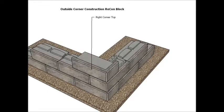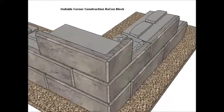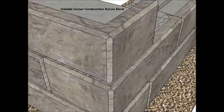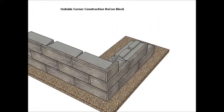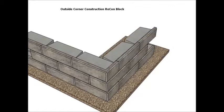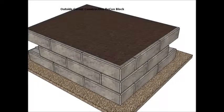When finishing the wall, corner top blocks, like the middle corner blocks, should be placed first. Then regular top blocks can be added. A one foot drainage rock zone should be added behind each course and the soil should be compacted in eight inch lifts.